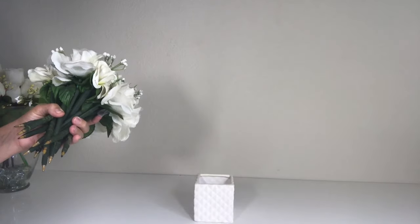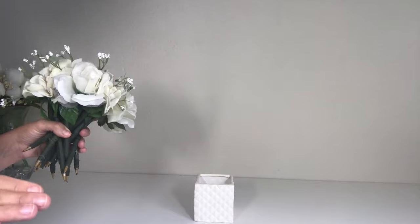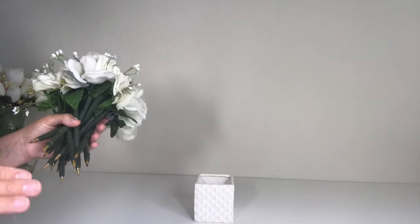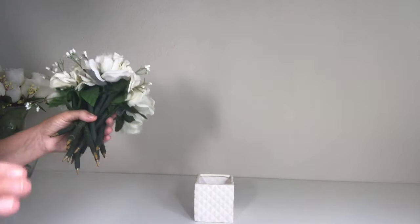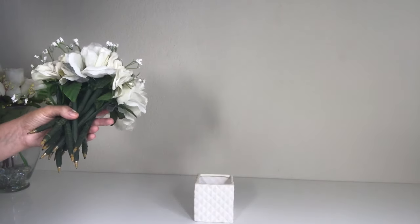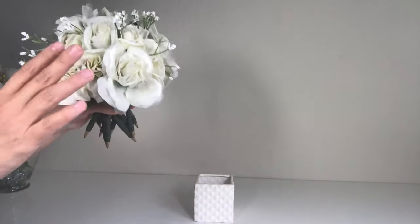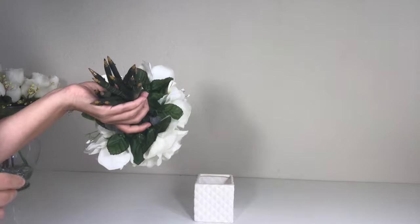Moving on to the next DIY, this is a floral arrangement made of pens. I love to have pens on my desk but I don't like the look of actually looking like I have pens, if you know what I mean. I love this because it's basically a floral arrangement, but they're pens.